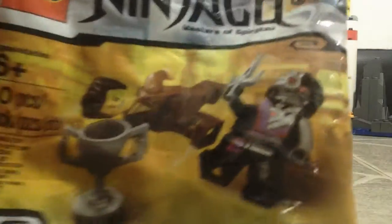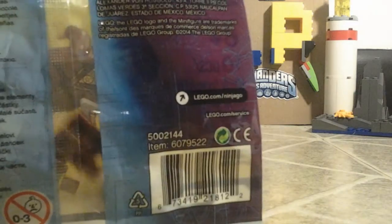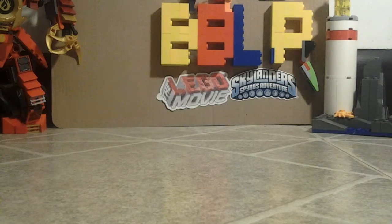Let me show you the front — it's only at Toys R Us, that's where I got everything from. That's the back; you can see a little bit of the pieces. Too bad there wasn't a better way to get it off.